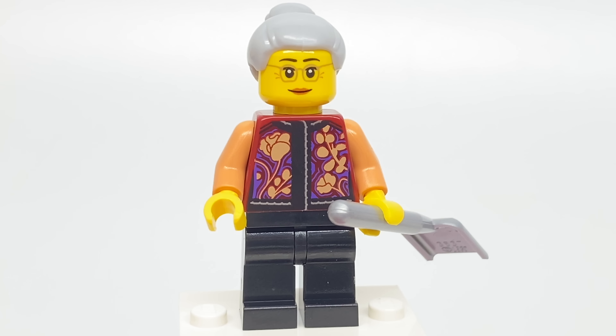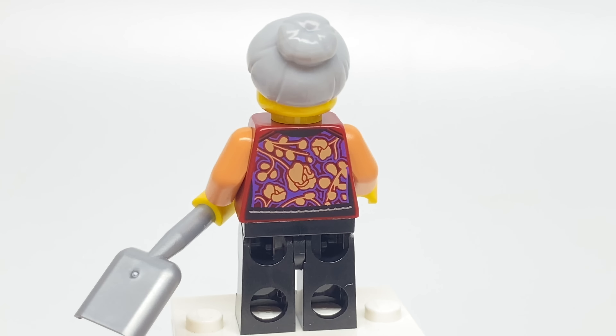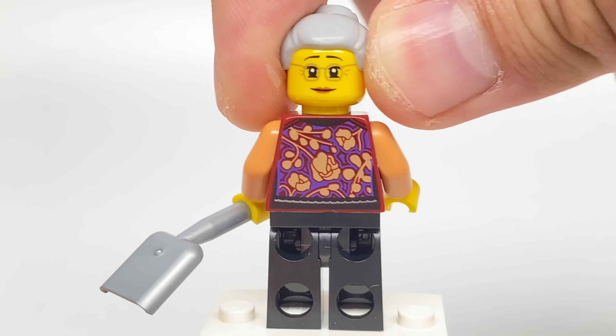And for our last minifigure, another fantastic exclusive torso printing. Love the floral design there. She has a shovel as an accessory, and her face print is not anything new. It is double-sided, where the alternate face is a little bit more sincere.